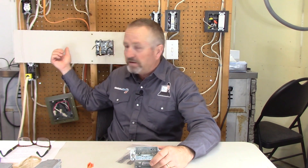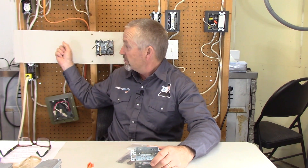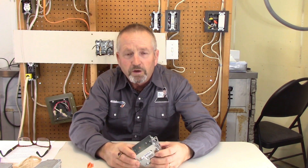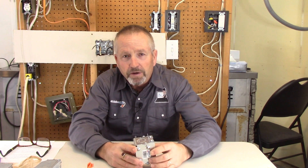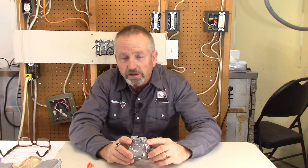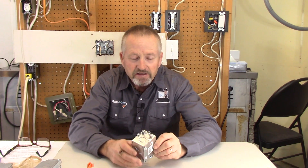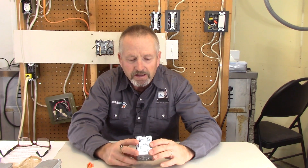I'm going to use my demo board here with this little piece of drywall and I'm going to show you three different types of old work boxes. These are boxes you want to cut in after the drywall is installed when you're not sure where the studs are and you can't screw the box into a stud, so you clamp an old work box or rework box into the drywall.